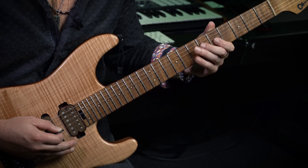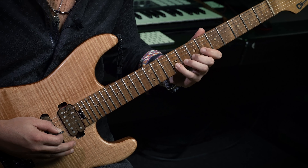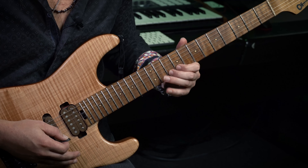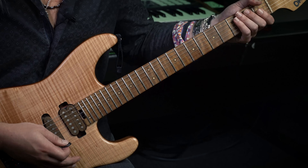Third string, fifth fret. Seven. Nine. B string — seven, eight, ten. Seven, eight, ten. Nine. On the E string. Okay.